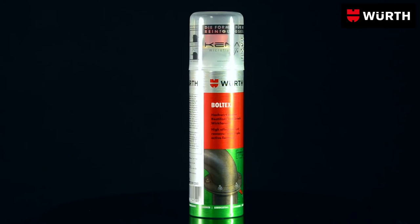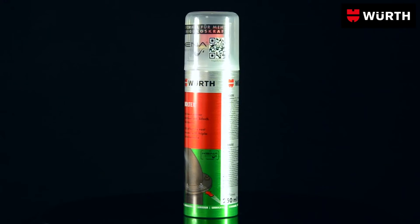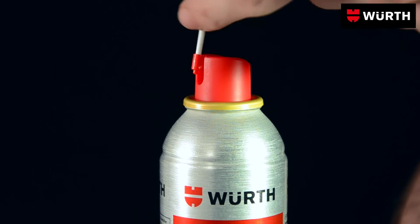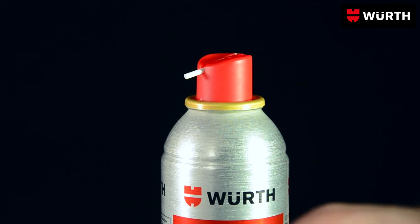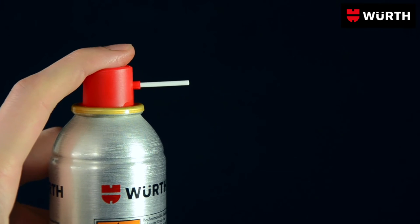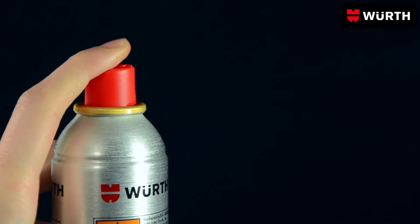Do you have screws and nuts that are rusted in place? The best way to get to grips with them is Boltex Rust Dissolver from Worth. The 2-in-1 spray head means you can use exactly as much Boltex as you need. Targeted spot spraying dispenses the rust dissolver very economically. You can also spray surfaces with Boltex to clean them.